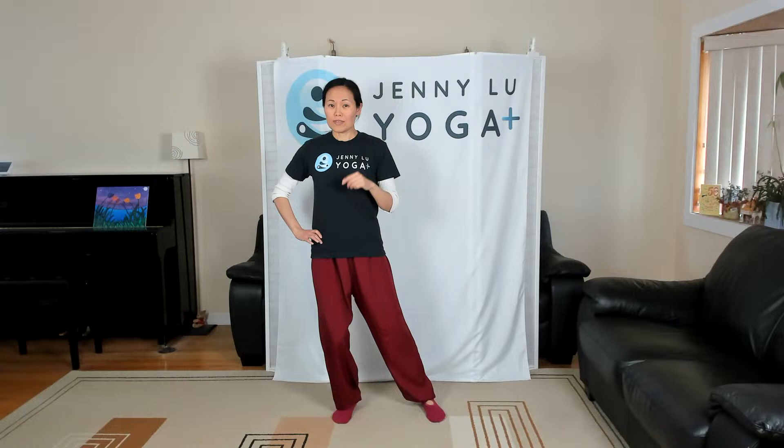This is just side to side - relax your chest and shoulders. There are times if you feel more centering, instead of looking at the screen, you can either look directly in front of you, or if you need to gaze down just so you can focus on the inside, that's fine, because we're going to slowly do some balancing exercises.